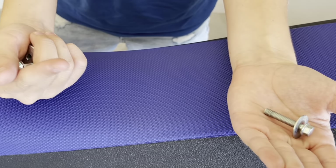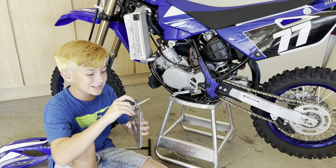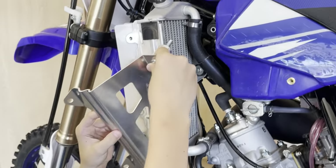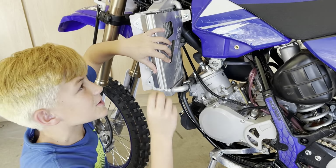We're gonna replace this gas tank bolt with this new long bolt and a spacer. Take this long bolt and this spacer and we're gonna put it where the old bolt used to go. I'm just gonna tighten this down with my fingers at first.